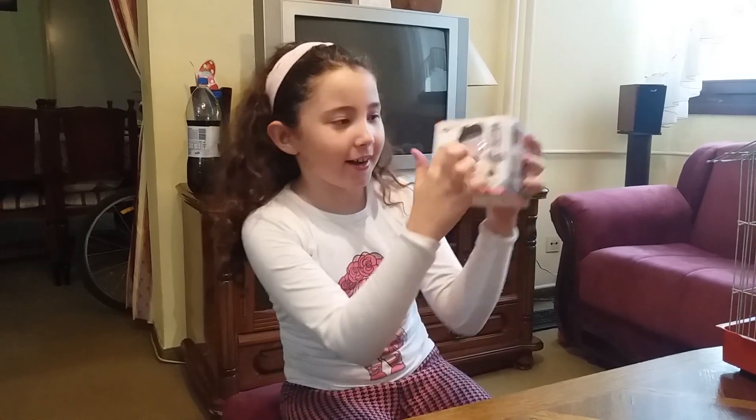Hello guys, welcome back to my channel. Today we're going to be opening this LOL doll. So as you can see, I always struggle with LOL dolls.